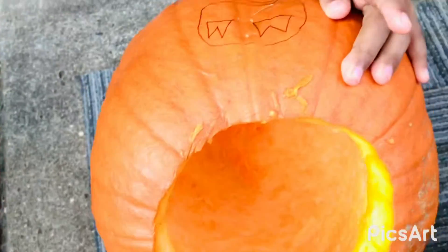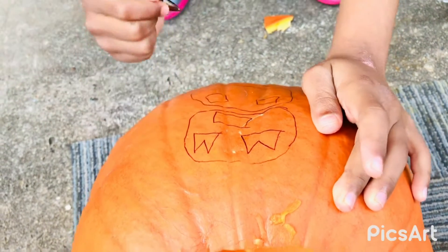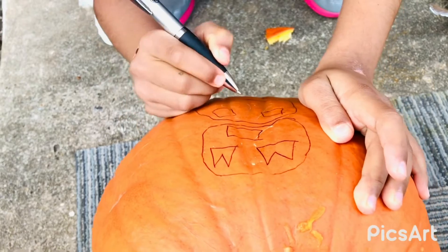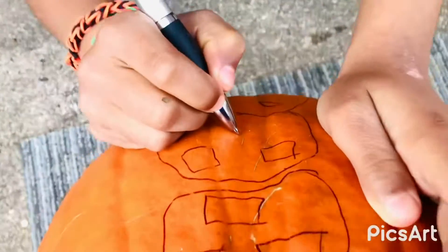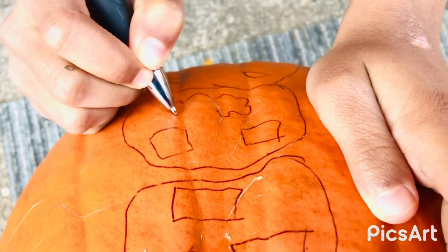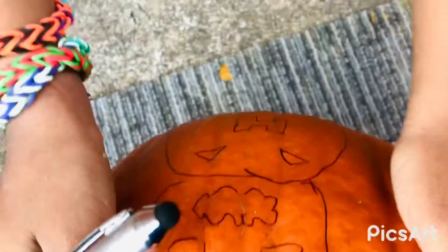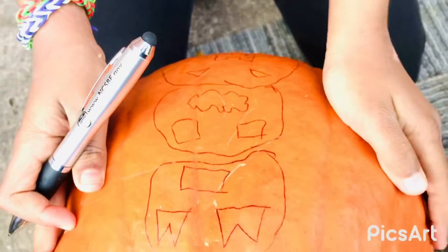So I'm about to draw the mouths for all of them. This one is gonna have a squiggly line. I'm finished with the drawing part.